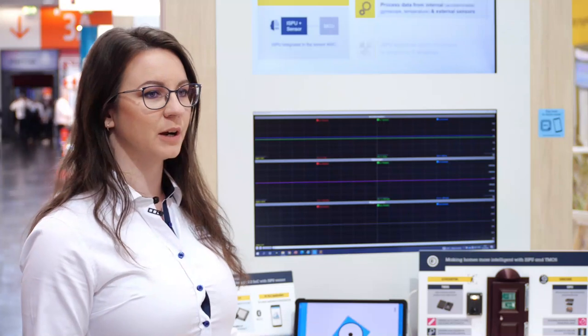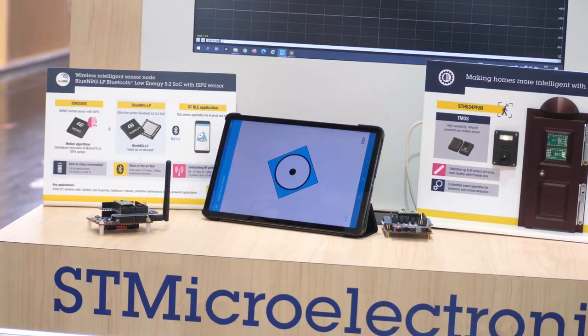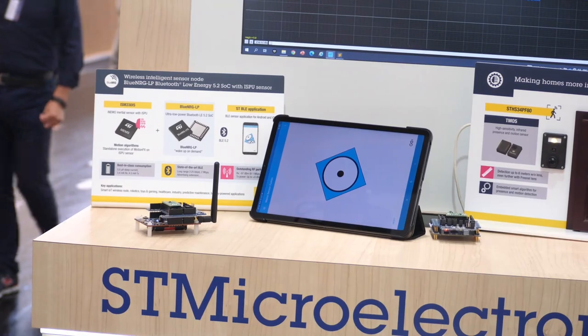By performing the processing directly in the sensor we are reducing latency and power consumption. The ISM330IS can execute high-performing libraries which can be generated by ST's NanoEdge AI Studio.